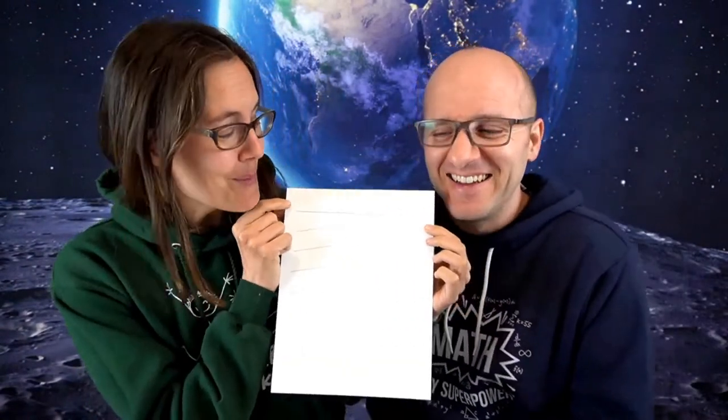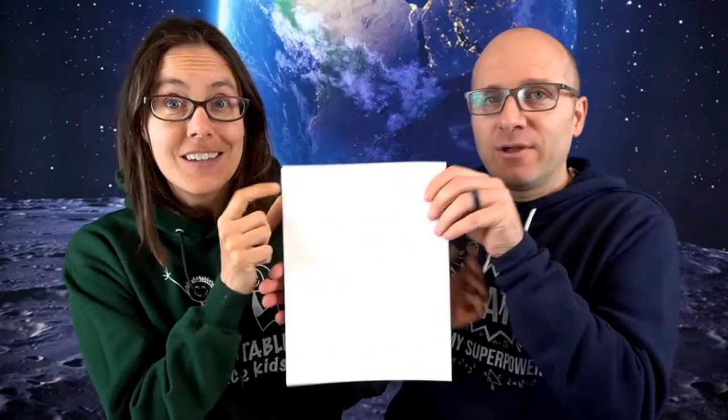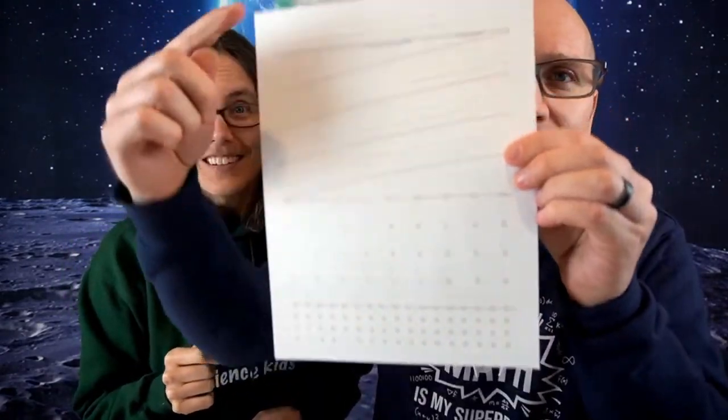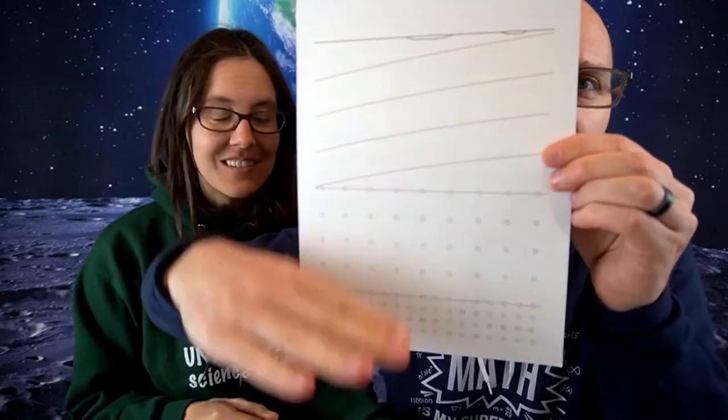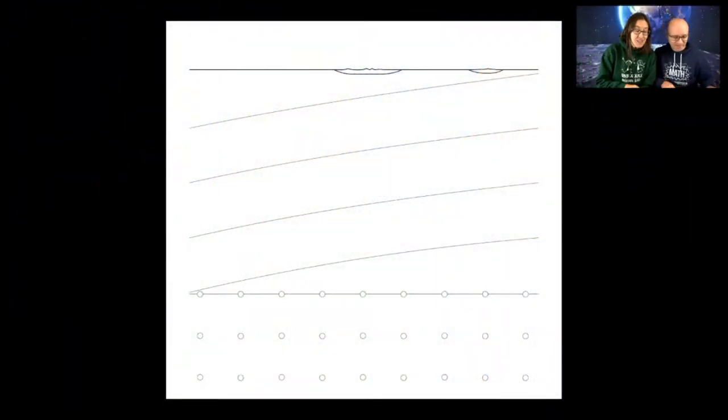Our crust is incredibly thin compared to our other layers. Here is the mantle, and then this line — that's the crust. So if this entire circle represents the Earth from top to bottom, the crust is as thin as that line at the top? Under the oceans, yes. The oceanic plates are very thin in comparison to the diameter of our Earth. Our Earth is more than 12,000 kilometers in diameter, and our oceanic plates are only about five kilometers thick.